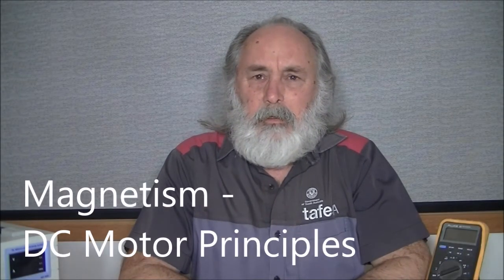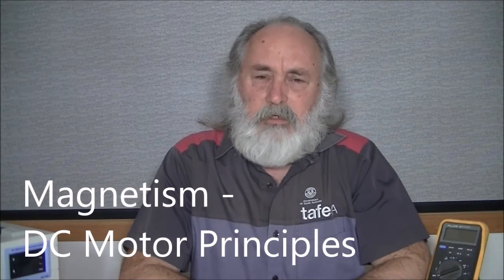Hi, my name is Peter. In this video we'll be looking at the DC motor principles. To really discover how a DC motor works, we're going to have a look at firstly magnetism, then electromagnetism, and what we're going to do is have a look at how those two interact with each other to make the DC motor work.